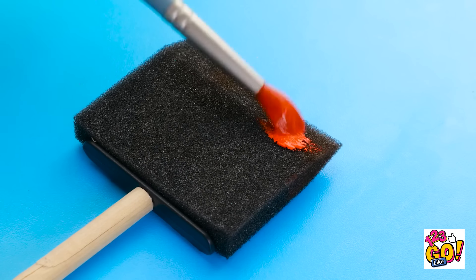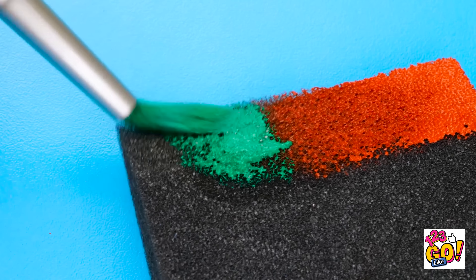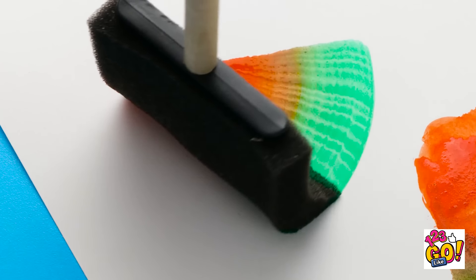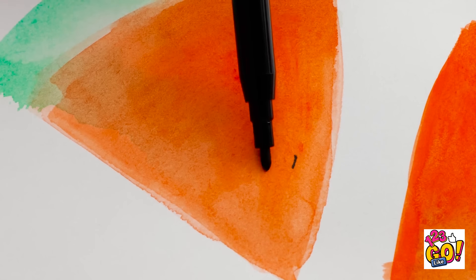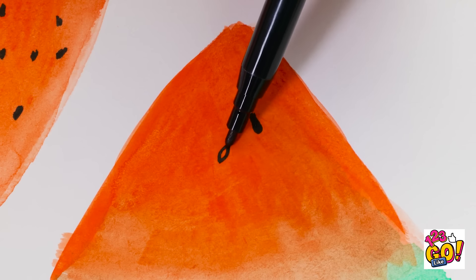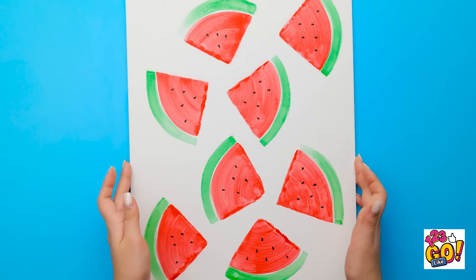I'll apply red paint to the sponge — I won't go all the way across. I'll paint a small section green. It's time to paint! I'll make a sweeping motion — it'll make the perfect watermelon! It's better than I expected! But it's still not right — they need black seeds. I'll use a pen for this and add them to each watermelon! My mouth is starting to water — it looks good enough to eat! I'm a genius!